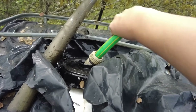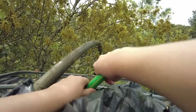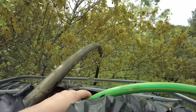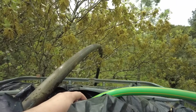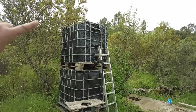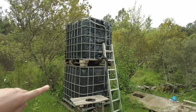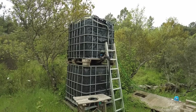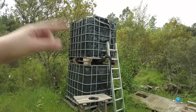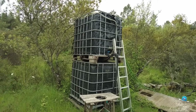Really decent pressure! We have these two IBC tanks — we've had them for a few years over here. They're connected, so I don't have to faff around with putting the hose into the other one — it automatically fills both of them. You can see a video here on how we did that.